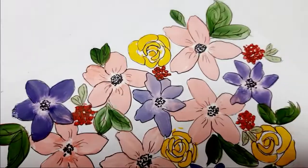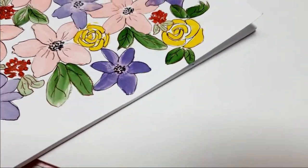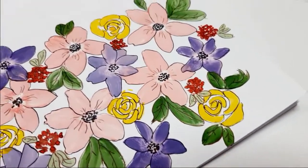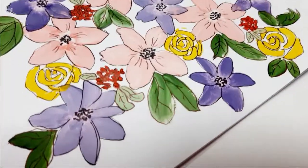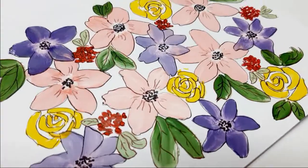Hi everyone! Welcome back to my channel! This time we are gonna draw these simple flowers with gouache paint. I will draw this doodle in this sketchbook I DIY'd by myself recently.